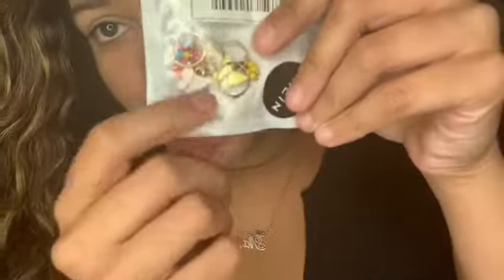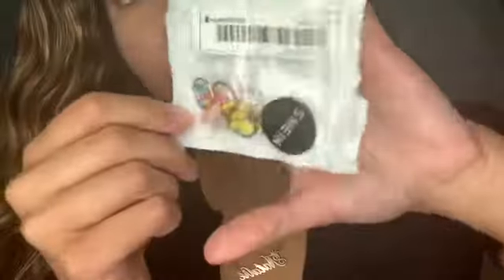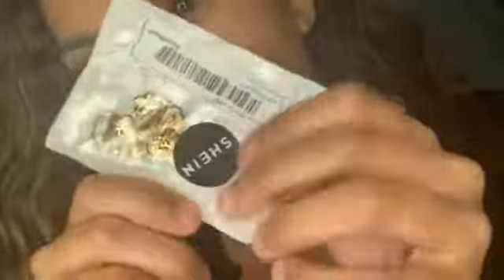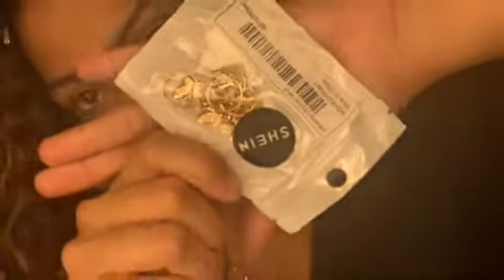These next little items are hair accessories — little pink, green, and blue ones. I have one on my head right now just so you can see what I'm talking about. I've worn these so many times and I love them. I also got the same thing in gold butterflies, so they match with anything and everything.